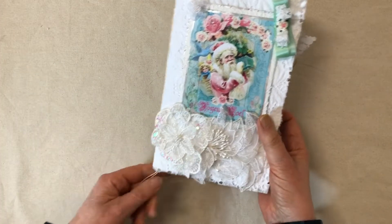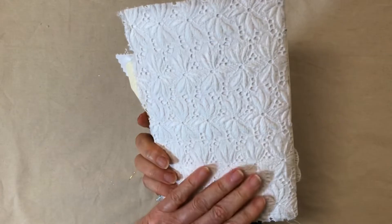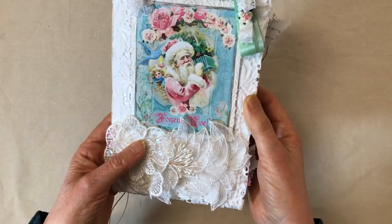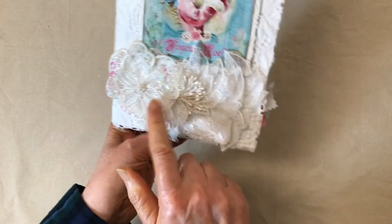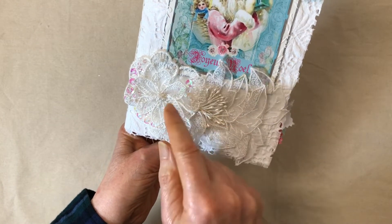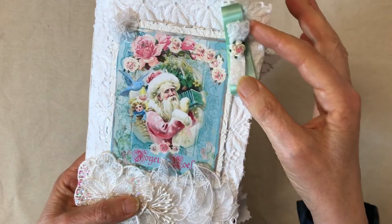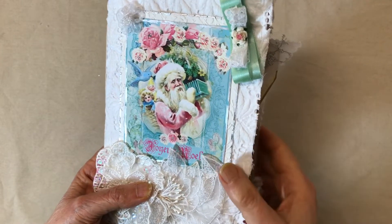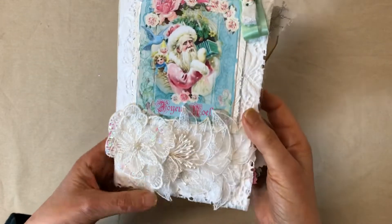It's a fabric and cardstock cover — vintage fabric — and I thought it gives it a little bit of a snowy kind of texture and a beautiful flower. It's got sequins and pearls, an applique, a pretty lace bow. The Santa has some stickles used on some of the flowers, backed on some embossed paper, with another little pretty flower on the cover.